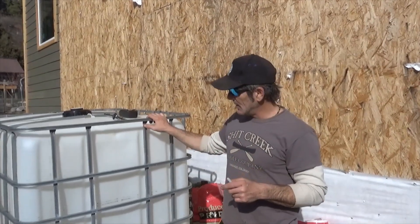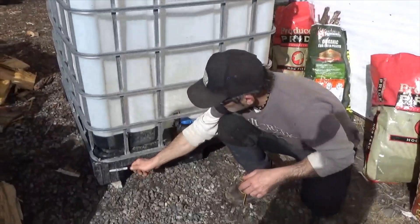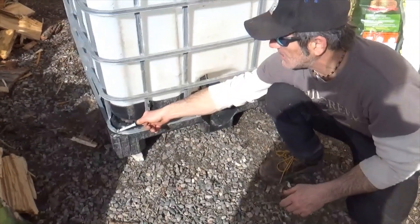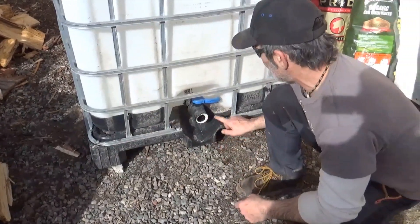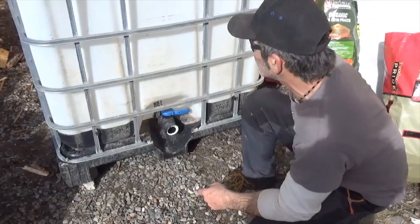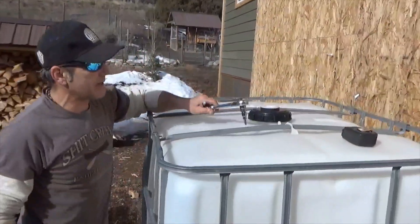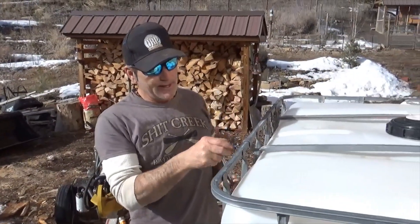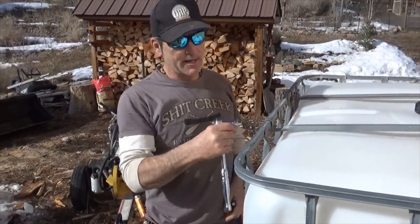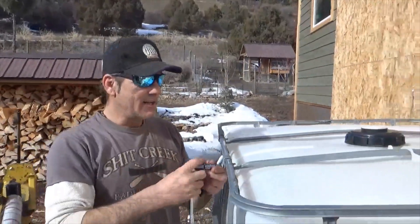All IBCs are made pretty much the same — they have a detachable base, in this case held by nuts that you remove with a socket set, all the same size. Up top, these crossbars have to come out to free the tote, and those are typically a star drive — in this case a T30 — so you just take out these screws and the bars come out.